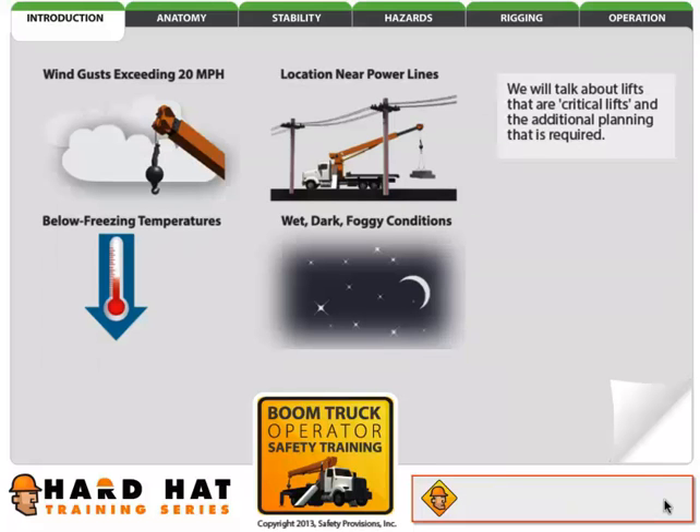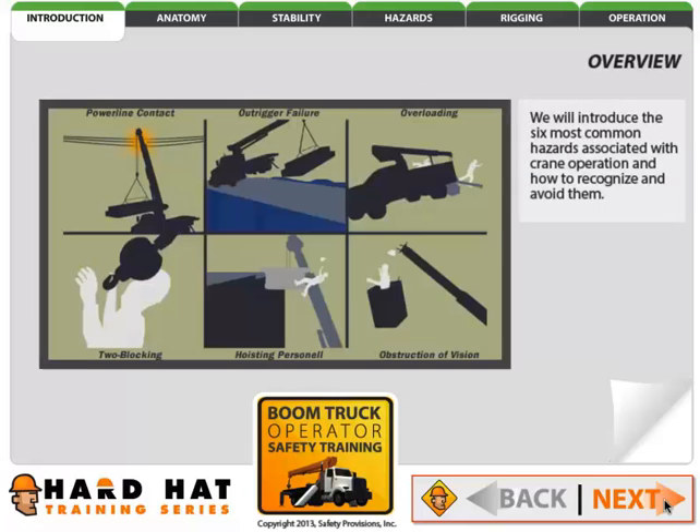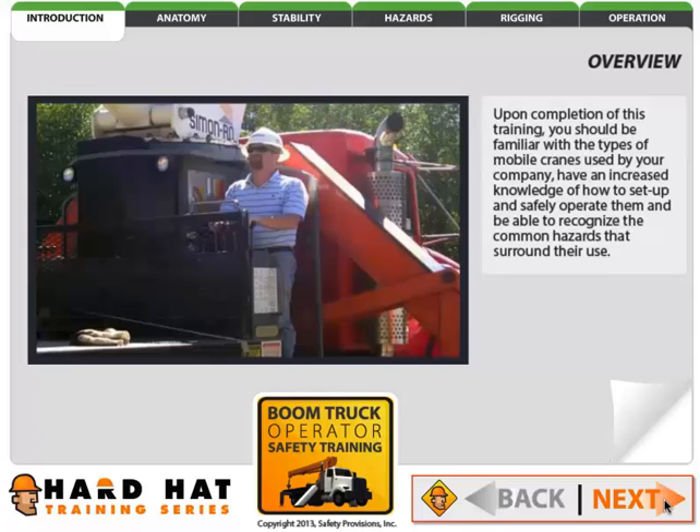We will talk about lifts that are critical lifts and the additional planning that is required. We will introduce the six most common hazards associated with crane operation and how to recognize and avoid them. Upon completion of this training, you should be familiar with the types of mobile cranes used by your company, have an increased knowledge of how to set up and safely operate them, and be able to recognize the common hazards that surround their use.